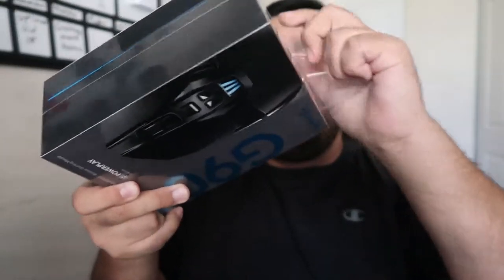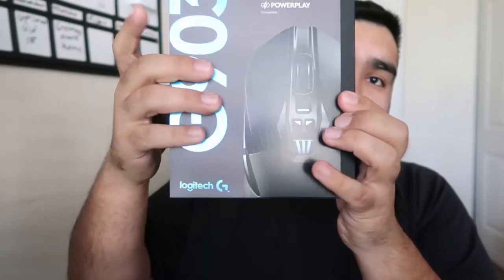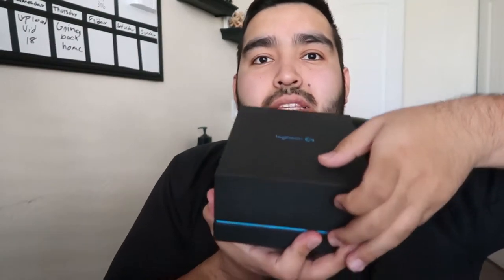Okay, so here it is. Taking the plastic off, plastic to the side. Here's the box. Slide the thing off. And here it is — nice box, feels nice. I call it the Ferrari of gaming mice because it's expensive but it's really nice. And let me see how it opens — I think it opens up like this.